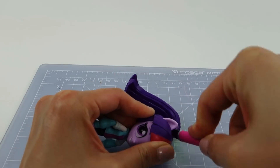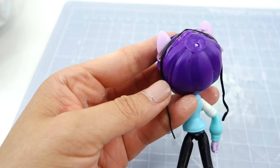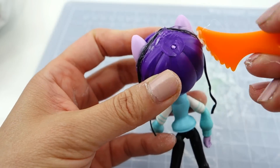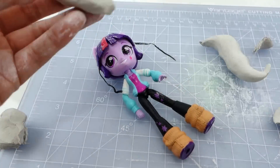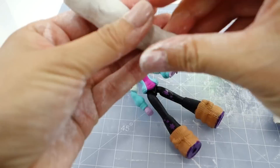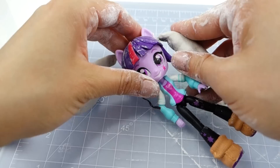We're going to start first by taking off her ponytail — Draculaura won't be needing that. I'm going to attach a piece of wire using hot glue to her head. Now with the air-dry clay I'm going to shape her little pigtails, and hopefully these two match, and stick them onto the wire.